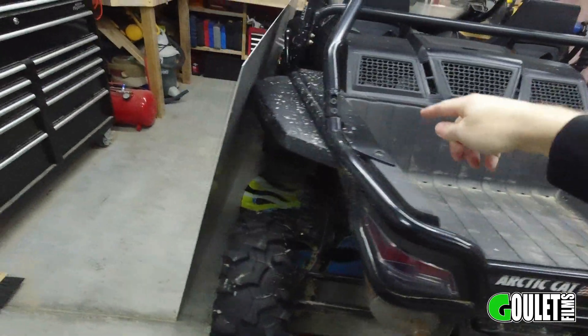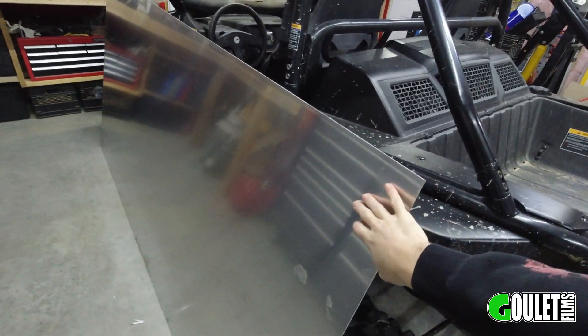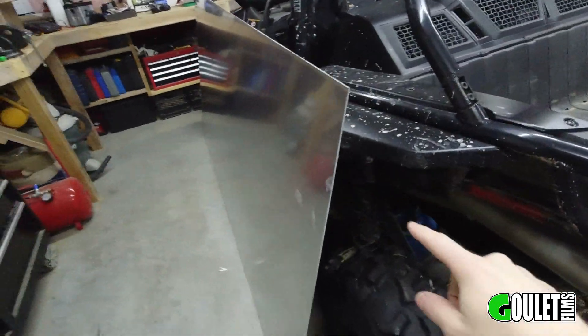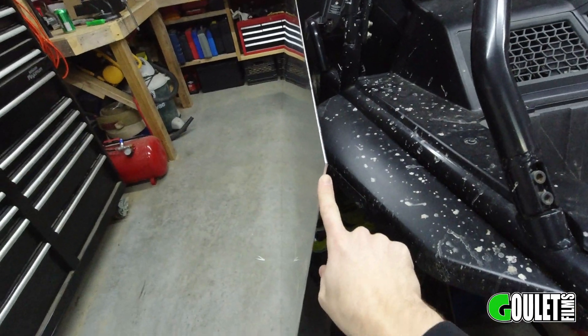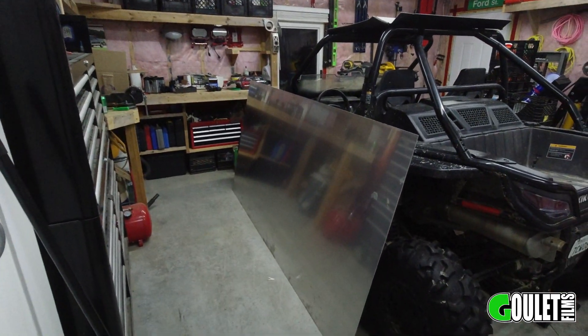I picked up this sheet of aluminum — I think the grade is 3003, it's one-eighth inch thick. Obviously it's a lot bigger than I need; that's a whole four by eight sheet. First thing we've got to do is figure out exactly the shape we want this thing to be, so I'm going to use cardboard for that and maybe hit it on the first try, or play around with different pieces to figure out the shape.